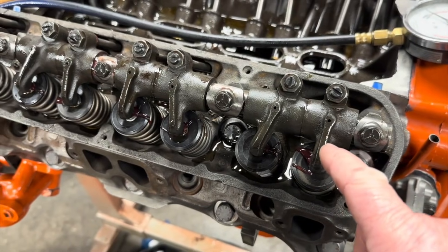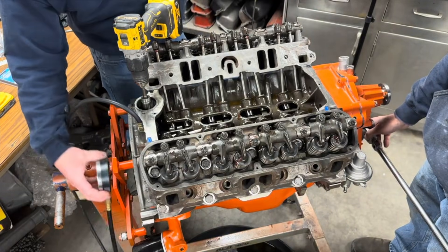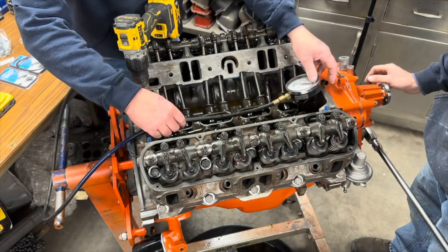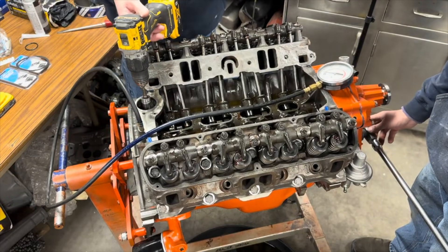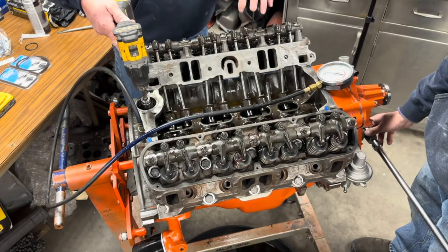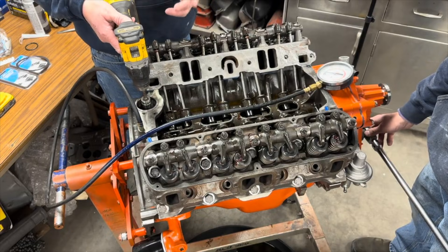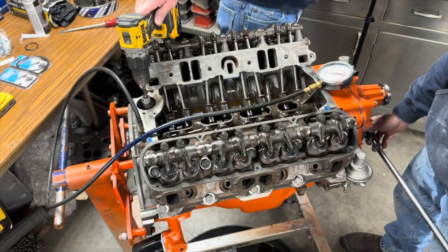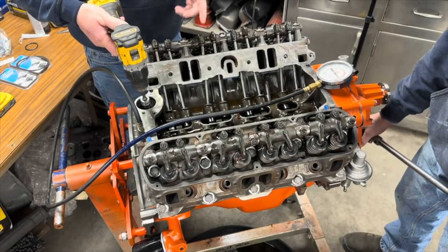I've got Jerome here — he's going to turn the engine over. We've already got oil pressure in the engine, so I did pre-lube it already. But you have to get the oil holes lined up for oil to flow freely through all these parts. Small block clockwise, big block counterclockwise. We've got oil coming out of the lifter holes right now.